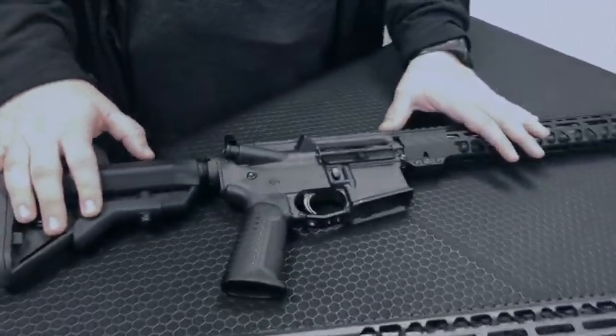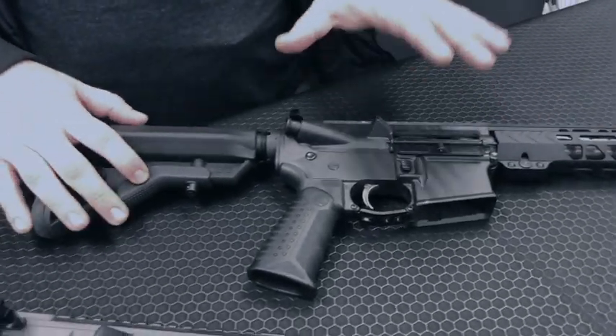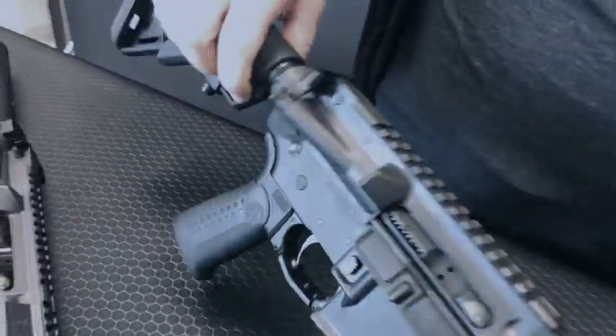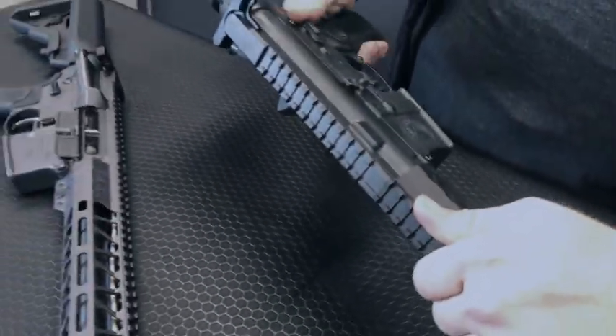The Workhorse Rifle is our entry into the Workhorse line, and it's going to come with a Type 3 hard coat anodized finish, a mil-spec charging handle, and a single-sided safety, which you can see right here.